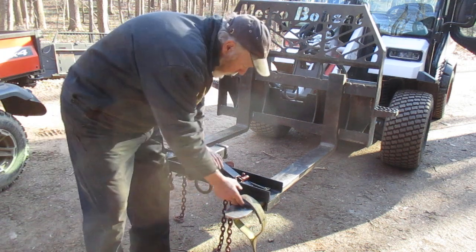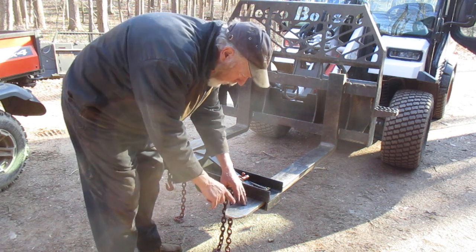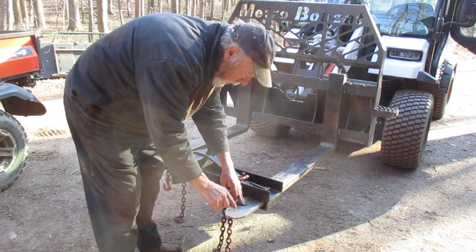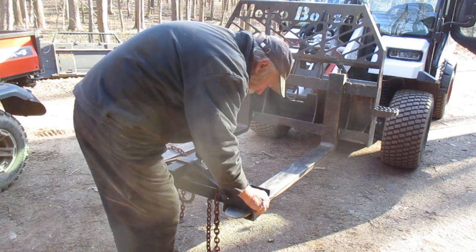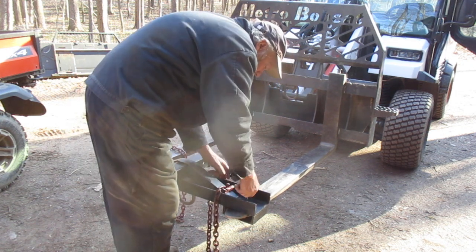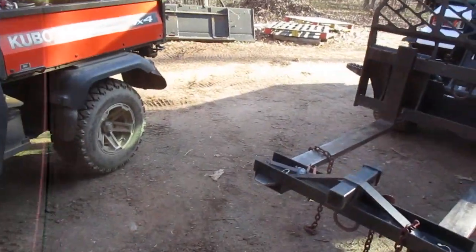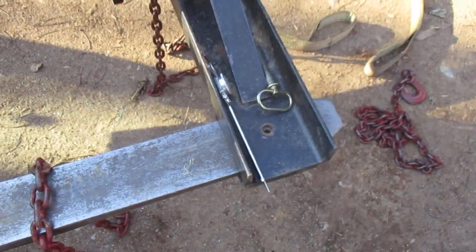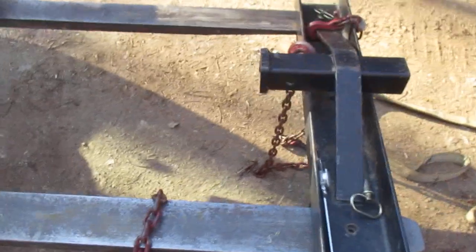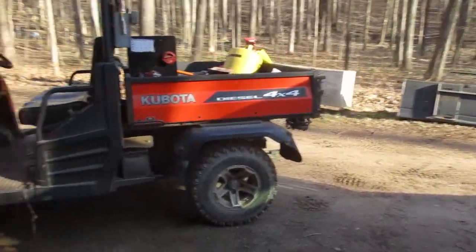A lot of people put trailer balls in the holes and move trailers in and out of places. But think about that - when you raise up, if you don't have the angle right, you might put the ball into the trailer receiver and pop the ball off. This tool goes in here and I drop a tractor pin in - that's the most common width I use, so that's what I made it. You can put a trailer receiver in there, a D-ring - anything you can put in a receiver, you can put in there.